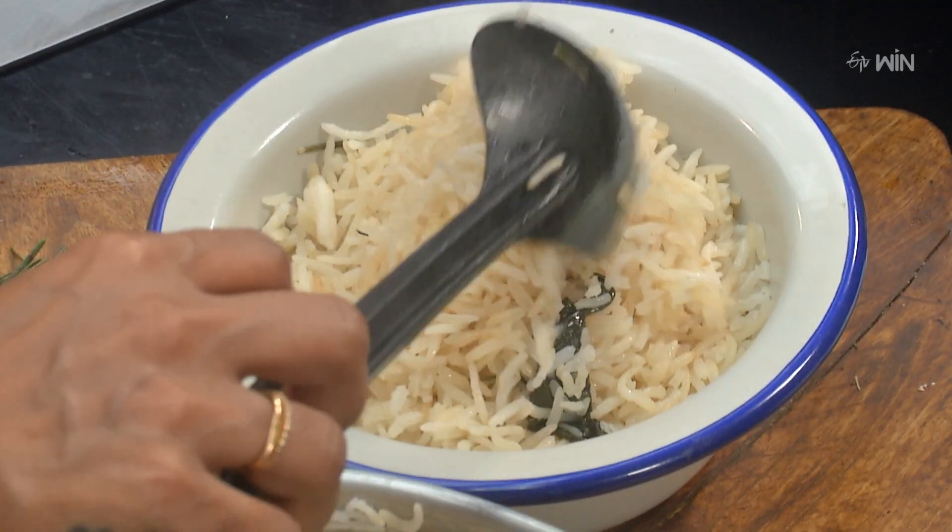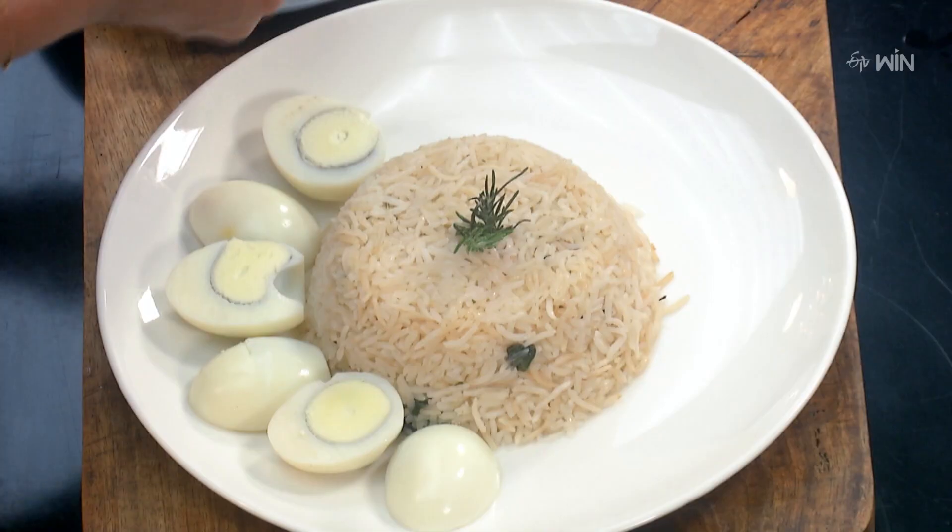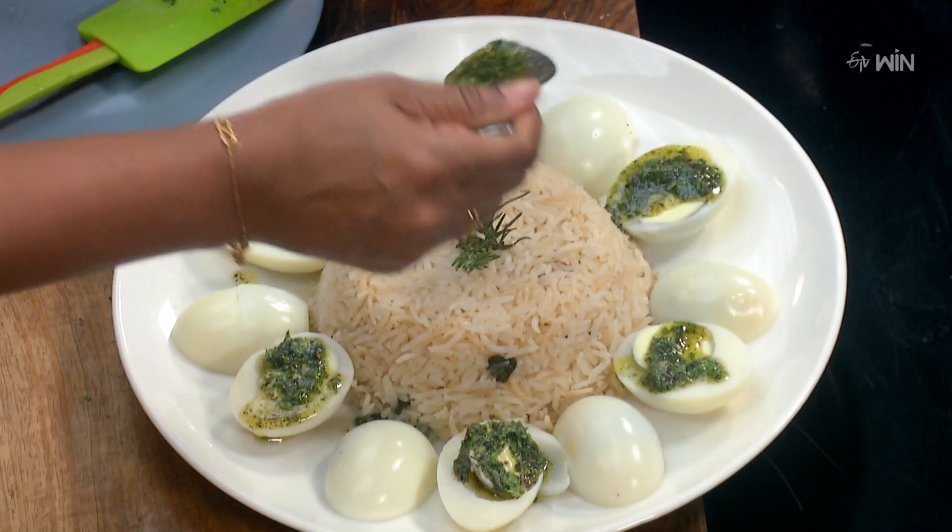Put the peel of rice in a plate and put the egg in a bowl.